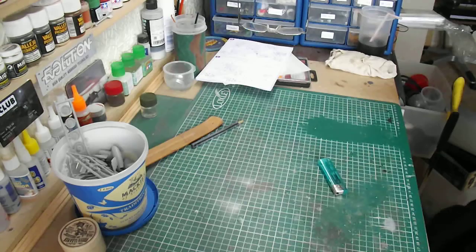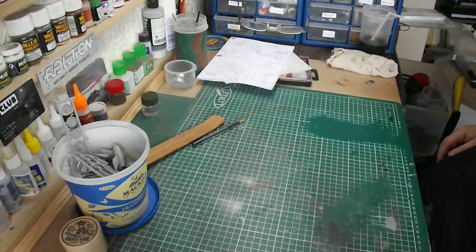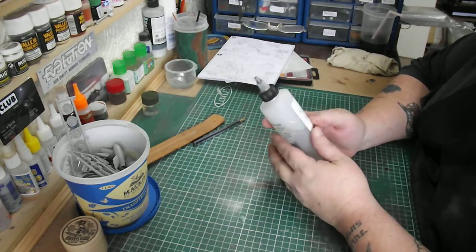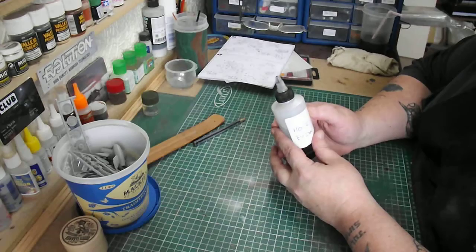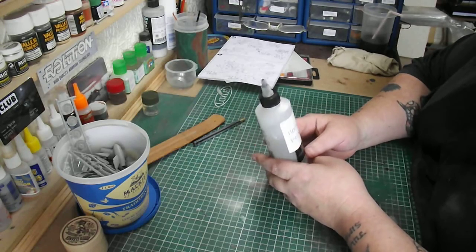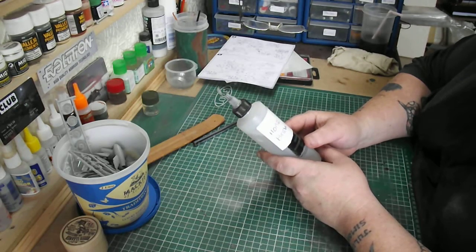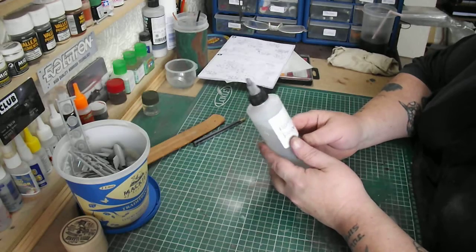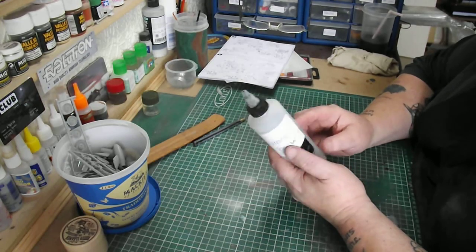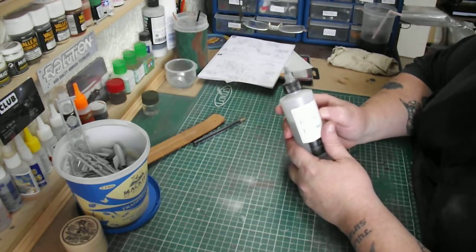Hi guys, Big Mix Model UK here with some tips to help you out and save a bit of money. Homebrew thinners — I've been making my own for a while now. You buy a bottle from companies like Tamiya or Vallejo and it's £6-7 a bottle, but I can make a hell of a lot more for a fraction of the price.